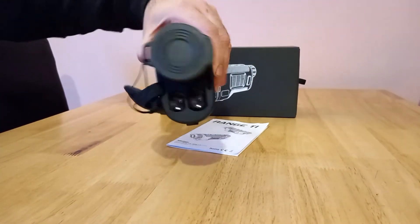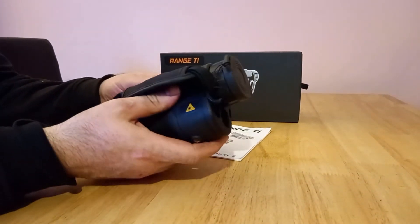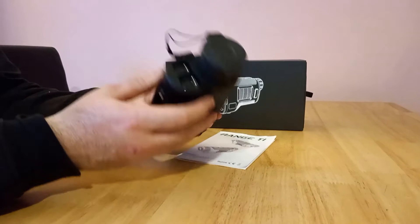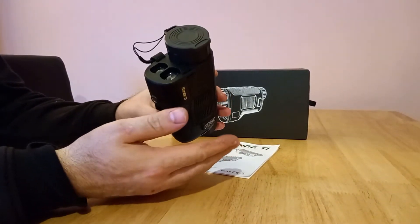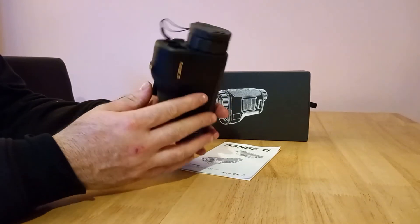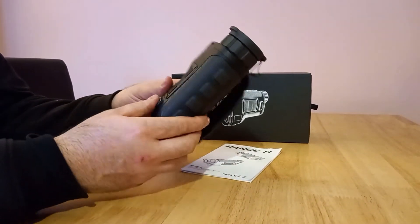If I turn it around again, you can see it's similar to other ones on the market. It is a bit larger, but the good point is the rangefinder is positioned below rather than on the side like some of the other ones we've seen. So whether you're left-handed or right-handed, it's ambidextrous — the strap can be moved round.